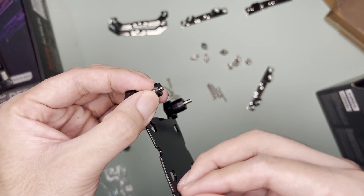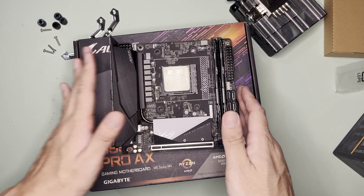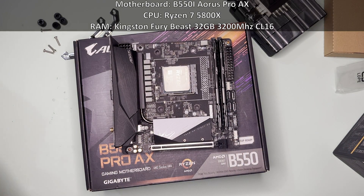While dismantling, I noticed that the rubber had already fallen, but it was easily fixed. As for testing, I'll be testing on the usual B550i Aorus Pro AX.